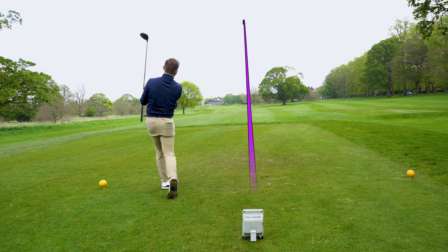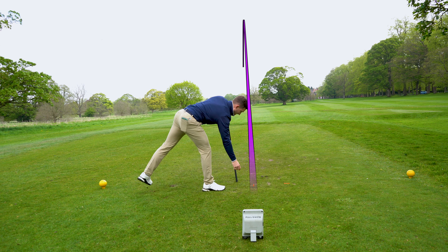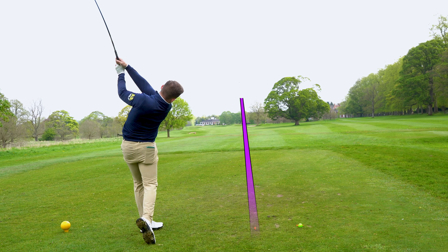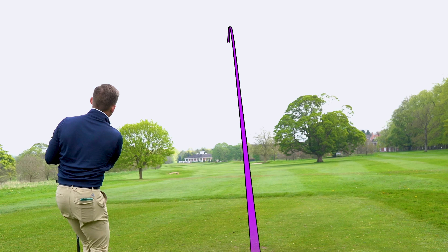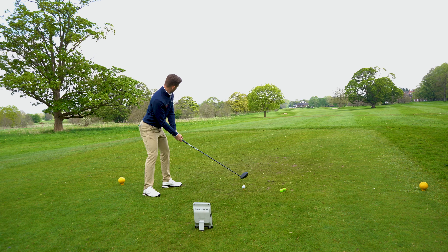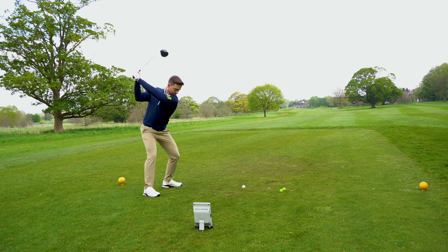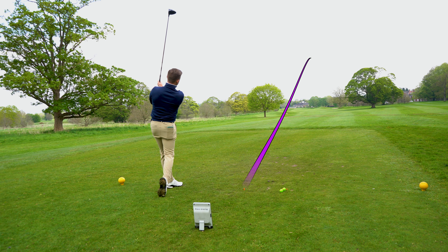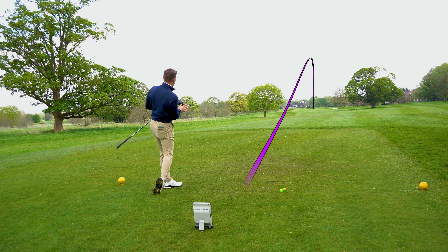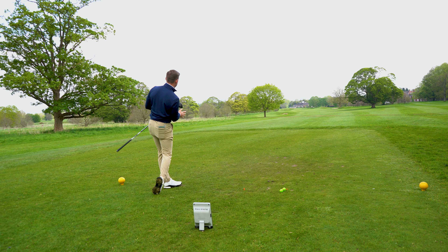The flight, noise and feel of the face still surprises me. When I've hit PXG drivers in the past I've been a bit like 'yeah, it felt dead off the face.' But after trying this, hitting a few shots, there are a few things that aren't adding up - I'm seeing great ball speed and good club head speed, but I'm just not seeing that translate into good distance. It's still a beautiful looking shot but it's just not quite hitting the spot.